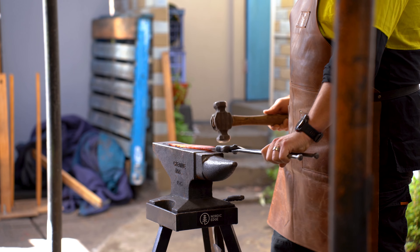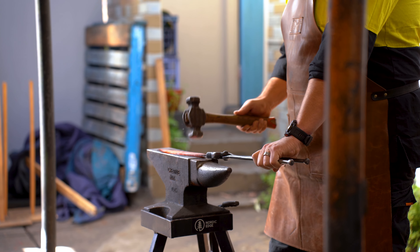We are beating and getting that logo in. Now that process is called normalising and it's our first stage of heat treatment right now.